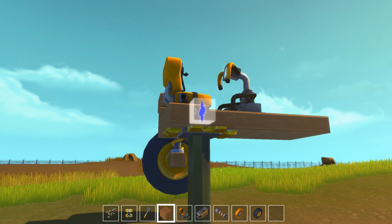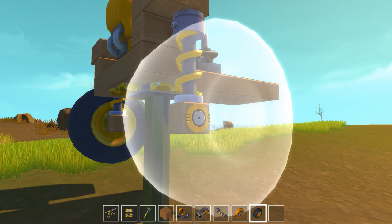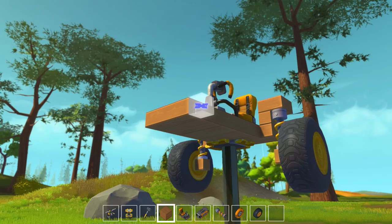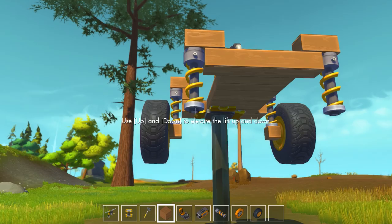Let's go ahead and repeat that — put the off-road suspension on, put that there. There we go. The dune buggy is kind of sloped down a little bit, so we're gonna put these and basically do the same thing but over here instead, so let's put our off-road suspension.